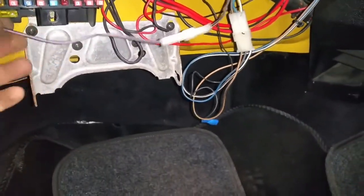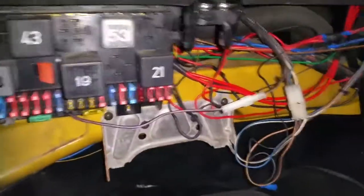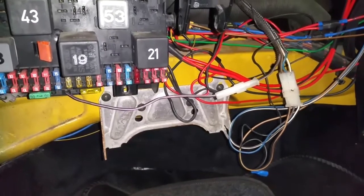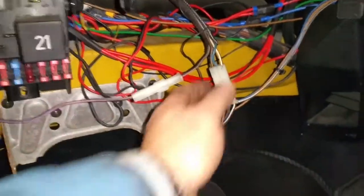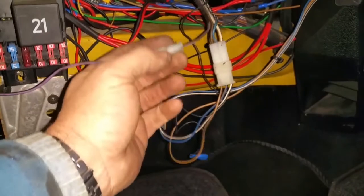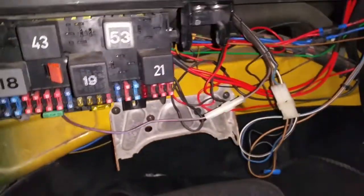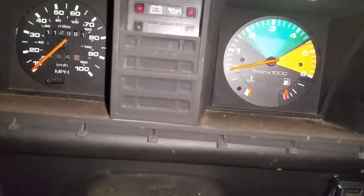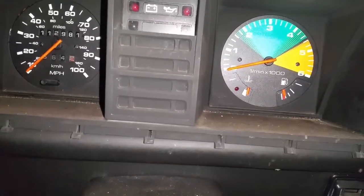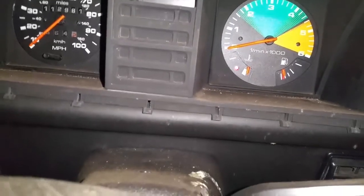That's now done. I've re-plugged the multi-plug at the back of the fuse box and this is now connected up. That should now be sending the fuel level signal from the fuel tank up through the newly installed loom and into the fuse box and on to the gauge. You can see it's getting a small signal there — there's not a lot of fuel in the tank at the moment — but I'm getting a signal nonetheless. That's all sorted, one more job done.